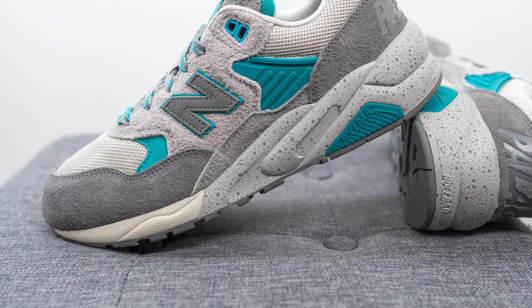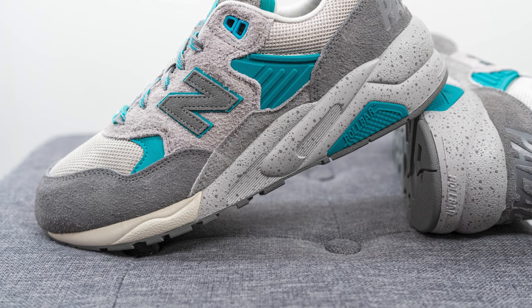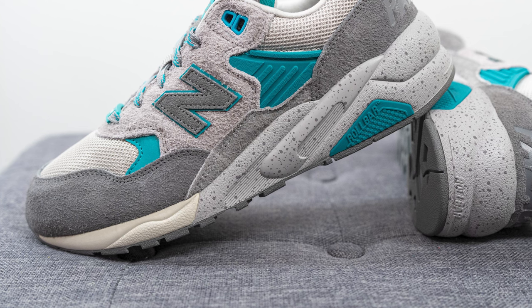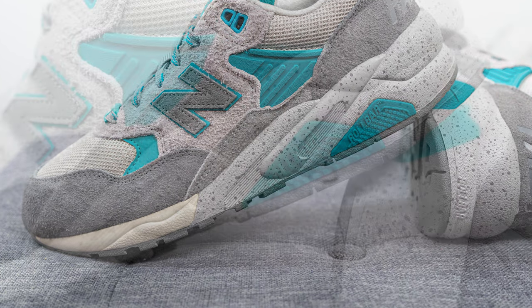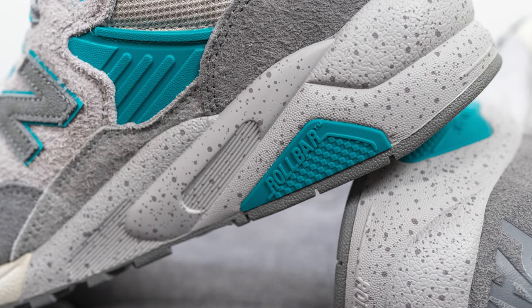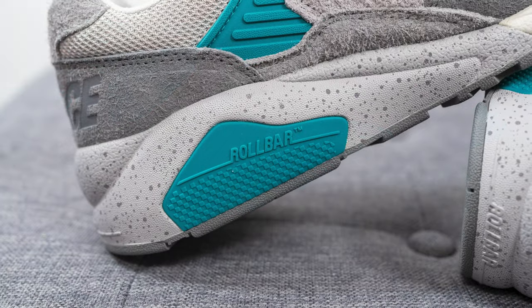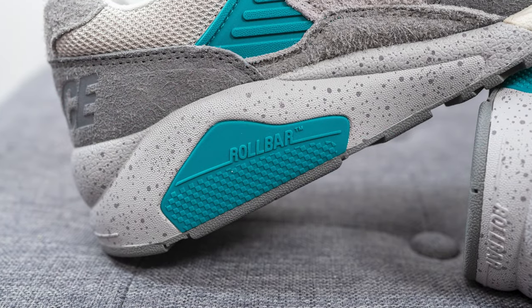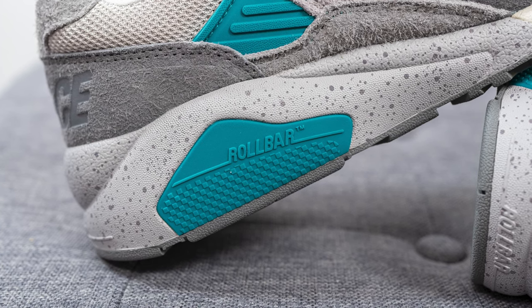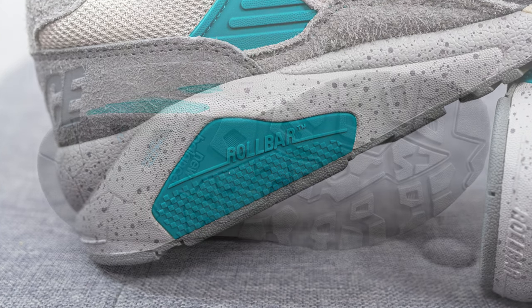The upper of the 580 sits atop this very chunky midsole, constructed out of a combination of New Balance's C-CAP and Absorb technologies. The forefoot area is done in an off-white tone, but the back three-quarters of the midsole is done in a speckled gray colored finish. Visible on both the lateral and medial sides of the heel, the midsole also incorporates New Balance's Roll Bar technology — essentially a TPU wedge that cuts across the heel to help those who over or under-pronate, adding stiffness and support to stabilize your heel.